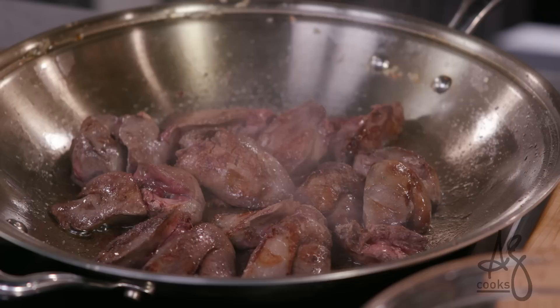My favorite thing in the whole world: chopped chicken liver. I will tell you this is my grandmother's recipe. I will also tell you it is probably the tastiest chopped liver you will ever have. If you want to cook like a baller Jewish grandmother, get on this recipe right now.